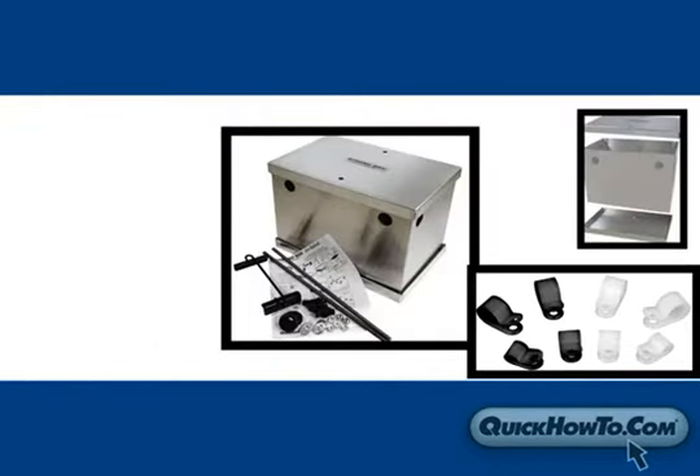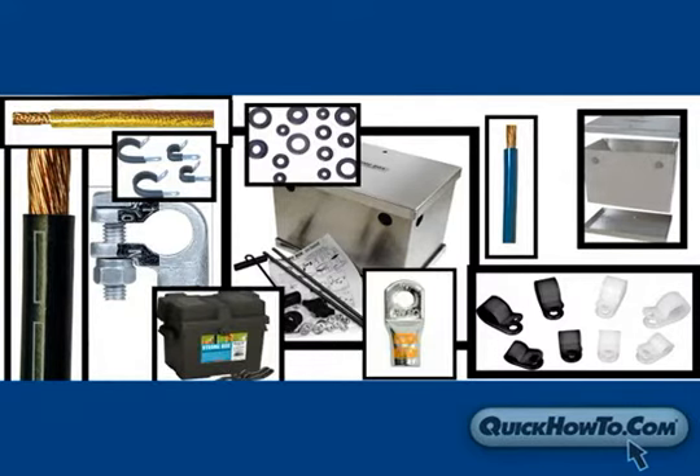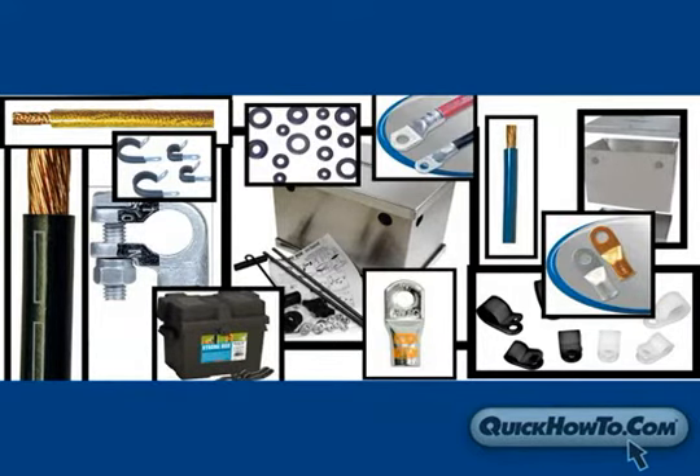If you'd like to customize your own kit, Quick Cable has many different styles of battery boxes, cables, connectors, and other components to suit your needs and your taste.